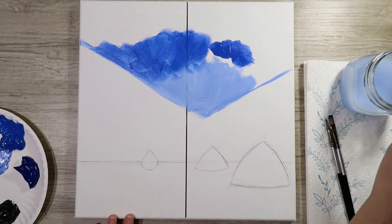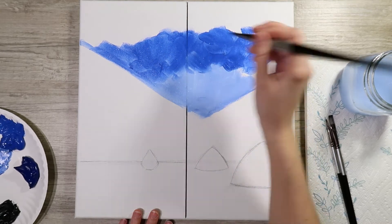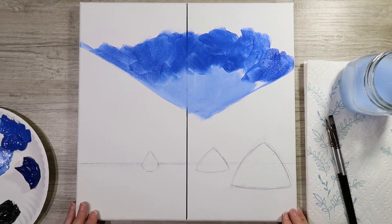The cool thing about these videos is you can pause them as you go — if I'm moving a little too fast, I'll still be here, so go ahead and pause and keep working.